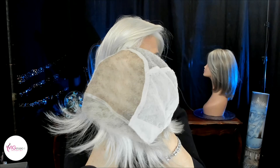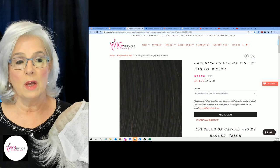She weighs 2.8 ounces, everyone. Now, Raquel Welch has another wig called Crushing on Casual — without the Elite — at a different price point because it doesn't have the hand-tied cap.